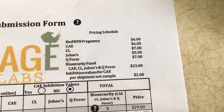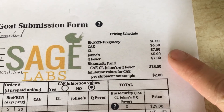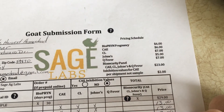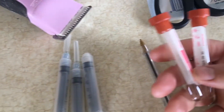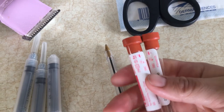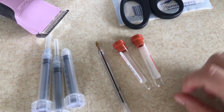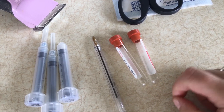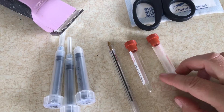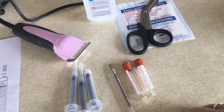I mail my samples to Sage Labs. Their mailer gives you prices and the different things they can test for, so you can choose to do tests individually or as a package. I do them individually because I'm not testing for Q fever. Make sure the vials are rubber-banded together so they're not moving — I like to wrap them in paper towels so they don't jiggle and break, and I put ice packs in to keep them cool while they ship.